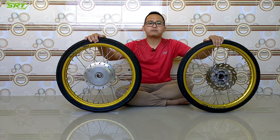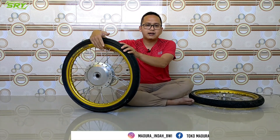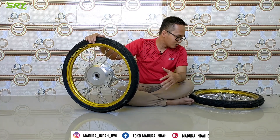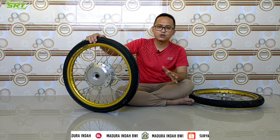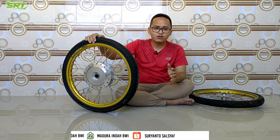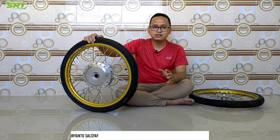Vario 125 sama Vario 150 bisa nggak? Nggak bisa teman-teman kalau yang belakang. Kalau yang depan ini bisa langsung dipasang. Kalau yang belakang nggak bisa, jadi kalau kepingin Vario 125 atau Vario 150 itu kalian harus mengubah trommelnya saja, kalau untuk ruji-nya banyak, nggak masalah. Mungkin itu dulu review kali ini. Nanti kalau sudah dipasang atau ketika pemasangan insya Allah akan saya video, biar kalian tahu caranya seperti apa dan biar tahu motornya makin ganteng nggak kalau dikasih velg seperti ini.